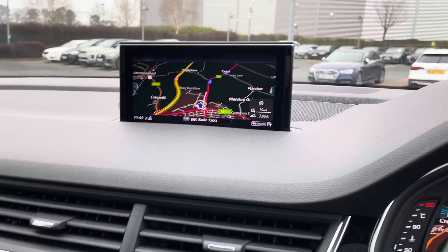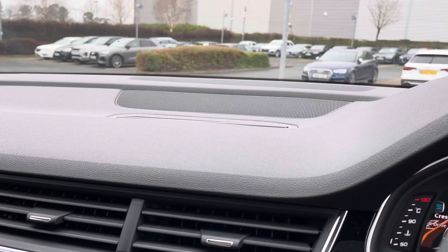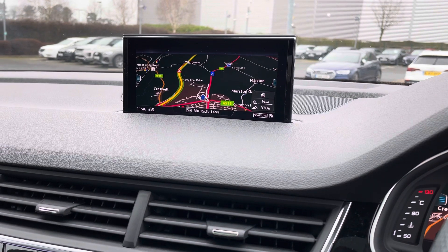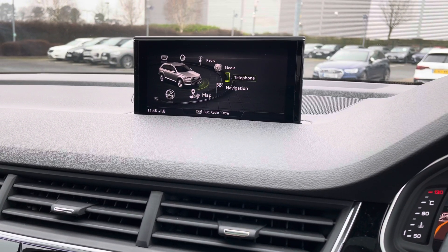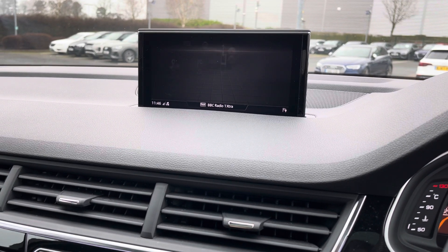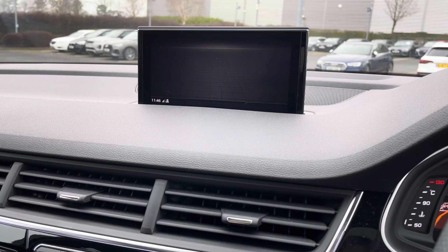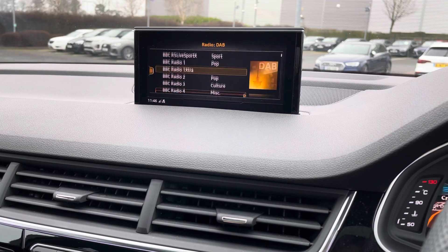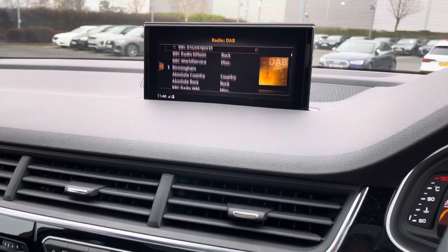Here we have the central infotainment screen, which at the push of a button disappears — so if you don't want that in the way you can simply make it disappear, and then it reappears if you turn the radio on, if you need the reversing camera, or when you start the vehicle. Scrolling through with the little wheel you can access your navigation settings, telephone settings, and also your media and radio. This car has digital audio broadcasting so whatever radio station you feel like listening to, this car will have it.